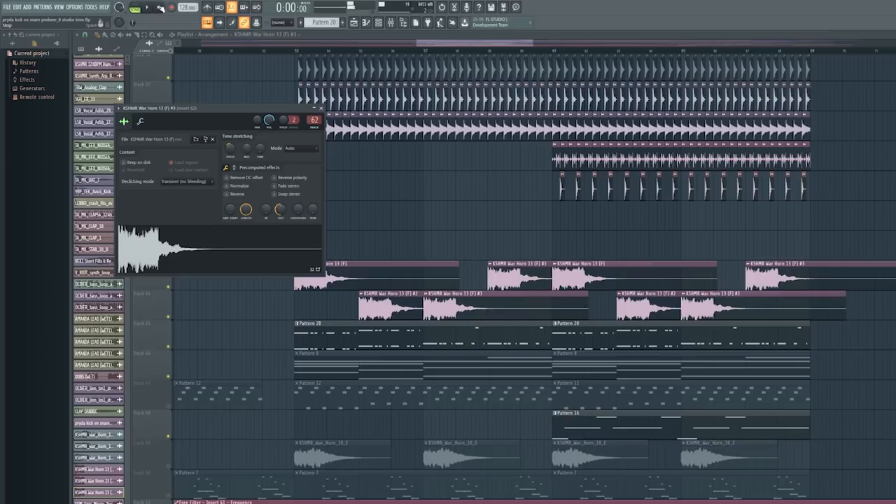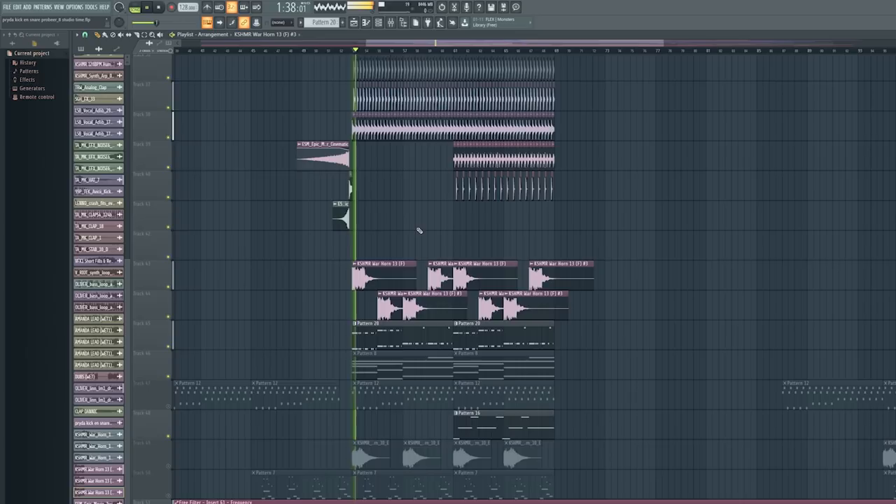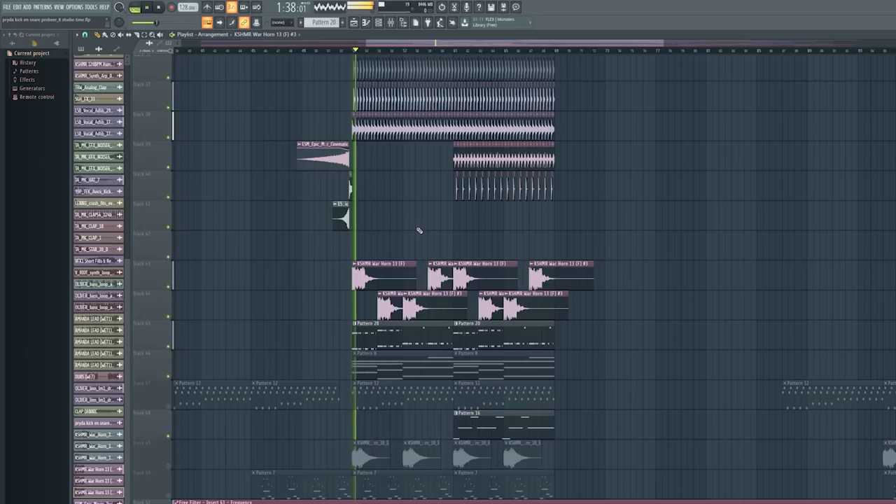So I pitched the warhorn to the bass notes and added that to the drop, which makes it sound really cool and makes the bass come alive. It's very, very cool.